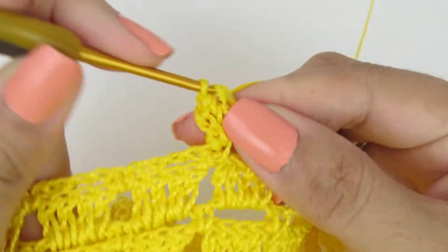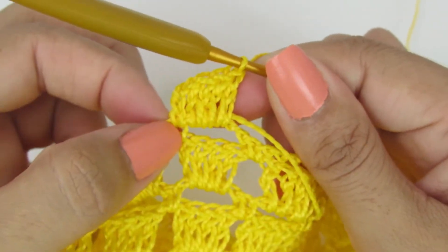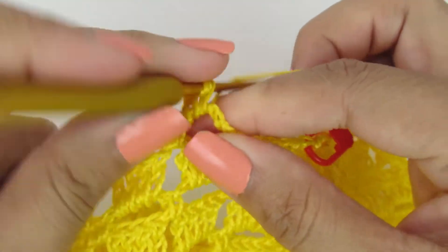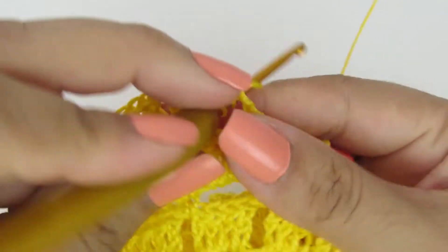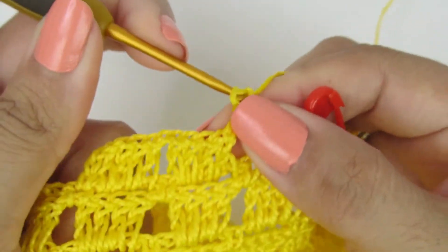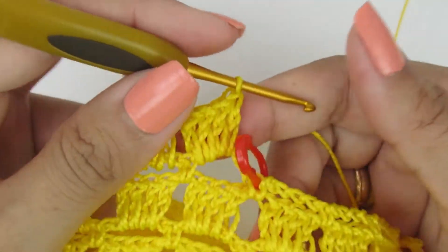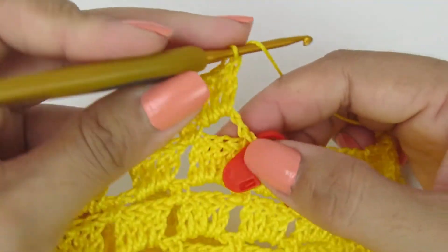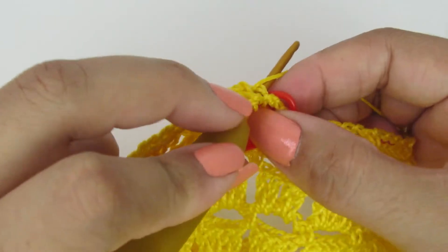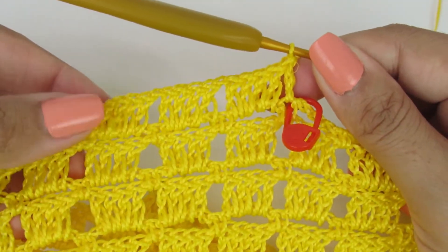Um, dois, três e quatro pontos altos. Depois uma correntinha, e dentro do próximo espacinho fazemos os quatro pontos altos. Segue na mesma sequência do mesmo jeitinho que a gente fez a peça. Uma correntinha, dentro do próximo espacinho, quatro pontinhos altos. Quando chegar no final da alça, na largura que vocês querem, vocês vão fazer lá no marcadorzinho, sobre o ponto baixo — sempre inicia e finaliza com um pontinho alto.